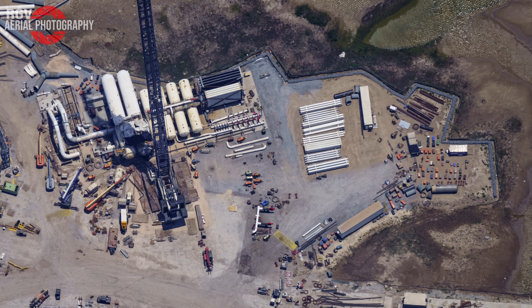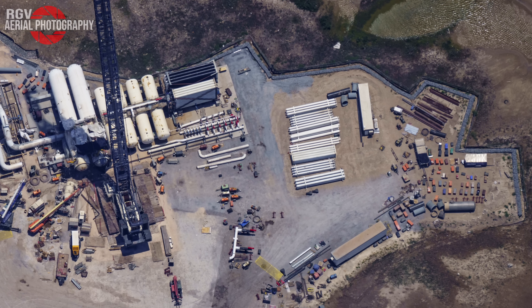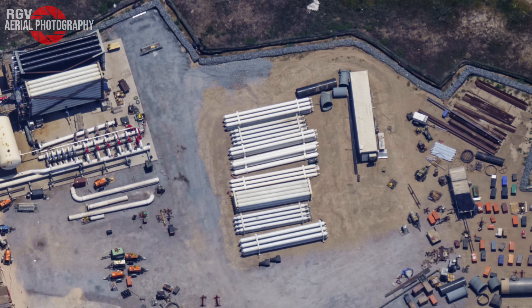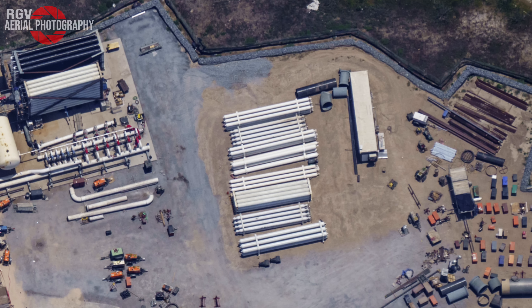There are a large number of high-pressure gas tanks sitting off to the side which are yet to be installed, as well as several other components which I believe are still missing from this area. With that being said, we will pick up where we left off in part 2 of this deep dive investigation.